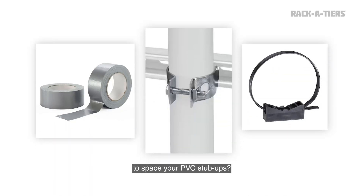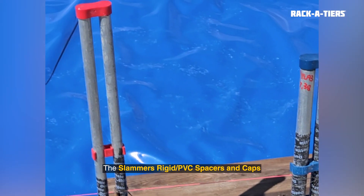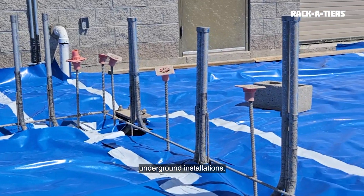Still using tape, strut, or tie wire to space your PVC stub ups? The Slammer's rigid or PVC spacers and caps will change the way you do underground installations.